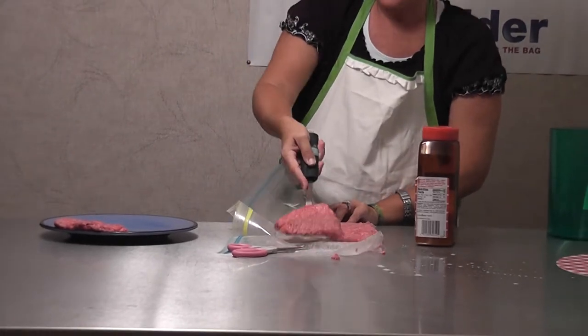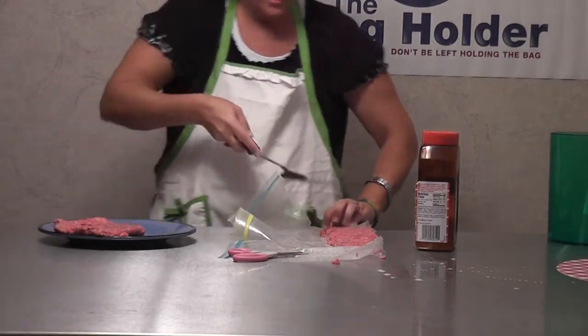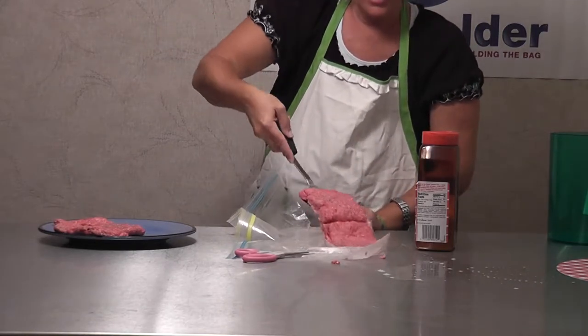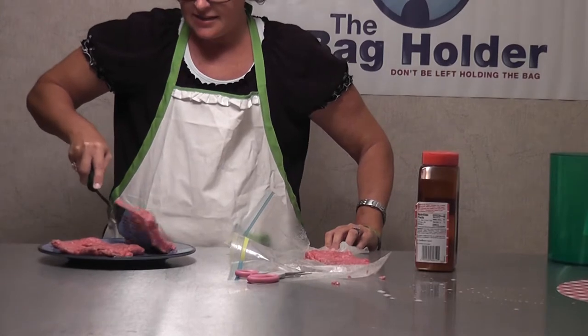Look at that — easy! And again, I'm not touching it. When I cook it, it doesn't look any different being square or round. It doesn't care — it tastes the same in my belly.